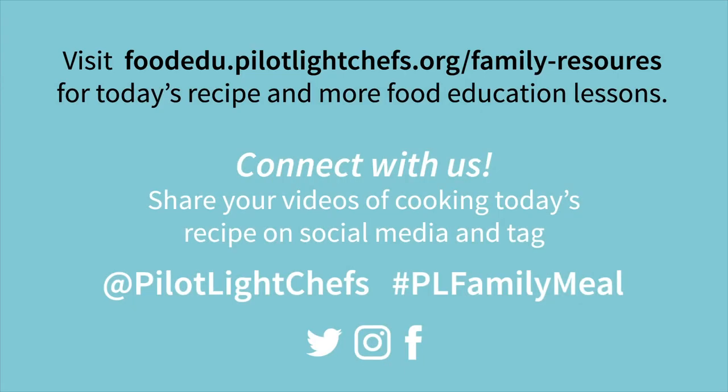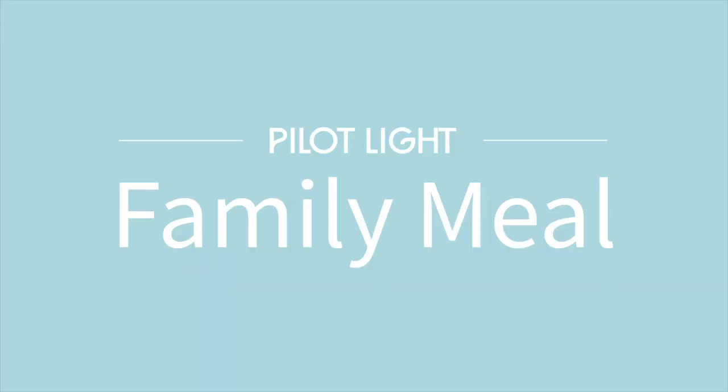Thanks for joining me. Tag us on Twitter, Facebook, or Instagram at Pilot Light Chefs, hashtag PL Family Meal, and visit the Food Education Center and click on Family Resources for today's recipe, additional activities related to today's recipe, and for additional family lessons and videos. We want to know how you and your family are enjoying this recipe and making it together, so tag us. Find us on Twitter, Facebook, and Instagram at Pilot Light Chefs, hashtag PL Family Meal. We'll see you next time.